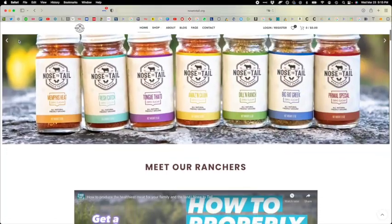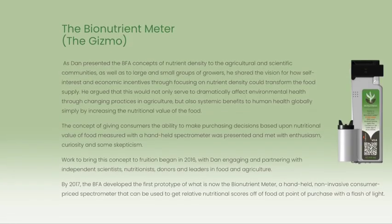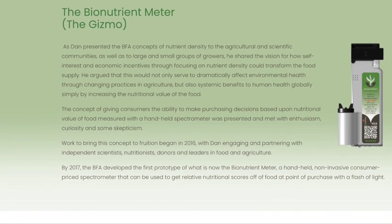Nose to Tail is my company supporting all the great ranchers here in Texas. My guest today is Dan Kittredge. He is so amazing. He travels the country speaking about regenerative agriculture, about nutrient density, about his device developed at his nonprofit that measures nutrient density. He uses mass spectrometry — the stuff that Dr. Stefan van Vliet talked about — the other 70,000 secondary compounds that are in food. It uses light to read the nutrients.